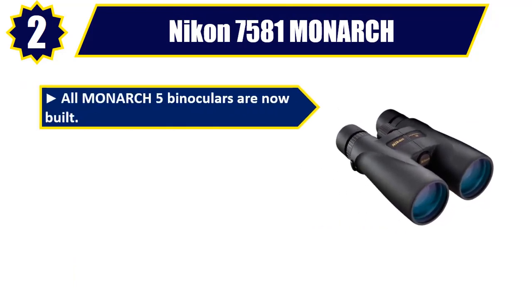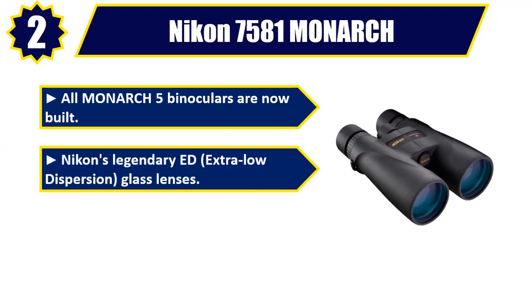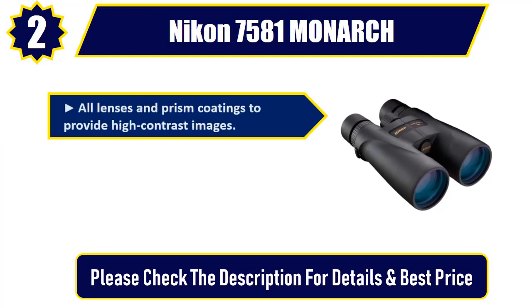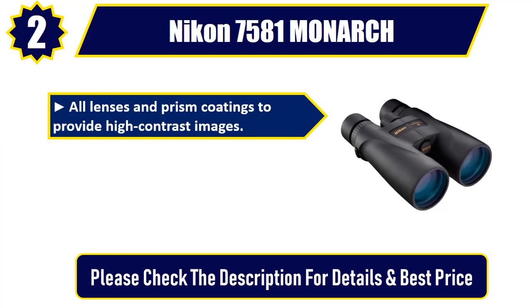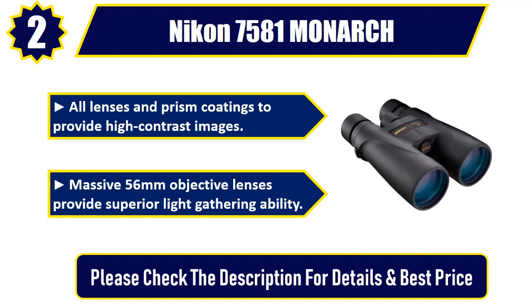Number two: Nikon 7581 Monarch. All Monarch 5 binoculars are now built with Nikon's legendary ED extra-low-dispersion glass lenses. Dielectric high-reflective multi-layer prism coatings on all lenses and prisms provide high-contrast images. Massive 56-millimeter objective lenses provide superior light-gathering ability. Please check the description for details and best price.